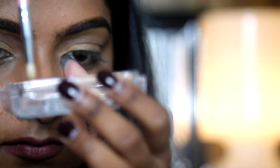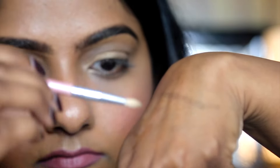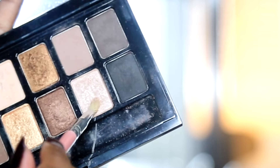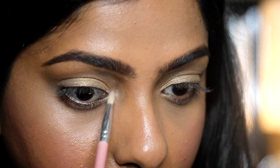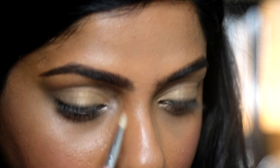Here's a fun trick: damp the tip of your brush but don't soak it, and brush off any excess water. Pick up a little bit of product — don't worry, it won't ruin your eyeshadow. Apply it to the inner corner and you can see how it really shimmers and shines.